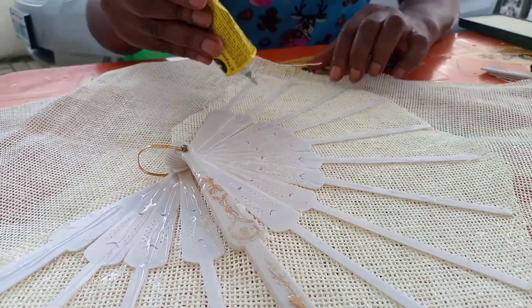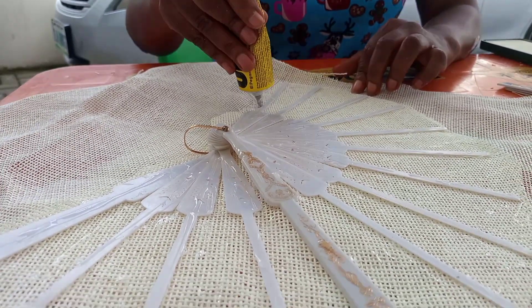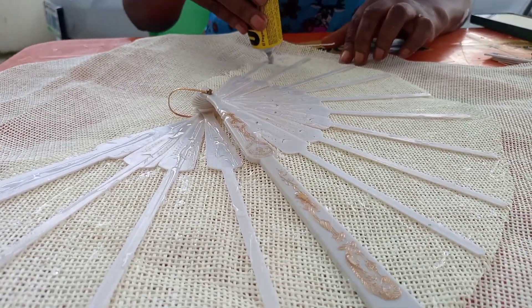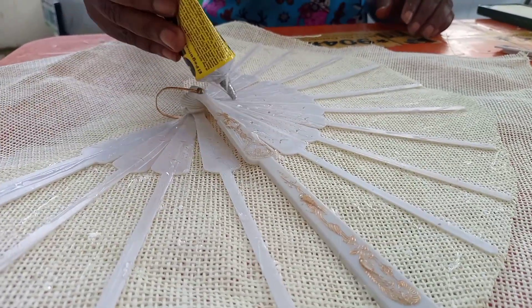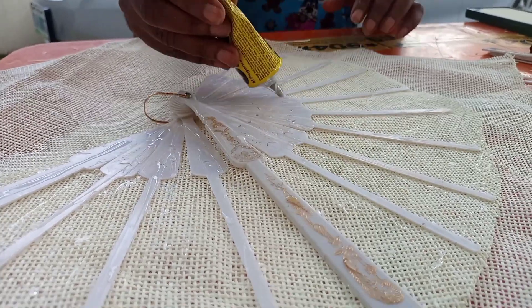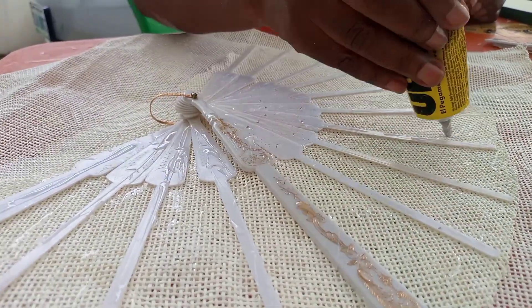This is a skeleton hand fan. You buy the skeleton hand fan, then put glue on the front side first, then place it on your paper mat and cut it to the shape of the hand fan.